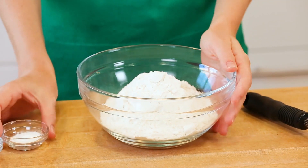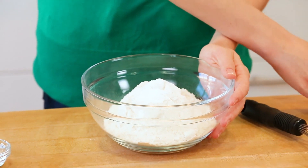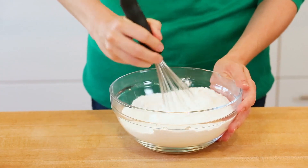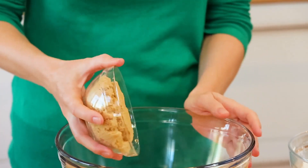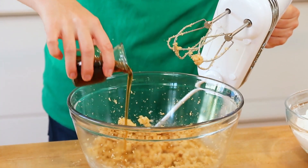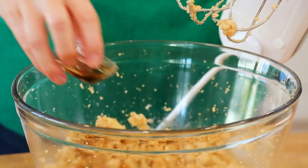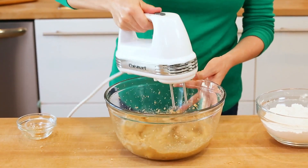These start, once again, with my dry ingredients. I'm just going to whisk up a little bit of flour with some baking soda and a touch of salt. Once that's all mixed up, I'll set it aside and get to work on beating up my butter with my hand mixer. I'll be adding some brown sugar to this, and once that's nice and light and fluffy, I am going to be adding some maple syrup as well as an egg and a little bit of vanilla extract. If you wanted to amp up that maple flavor even more, you could also add a splash or two of maple extract, but it's totally not necessary — the maple syrup does go a long way.